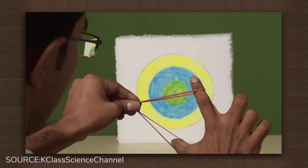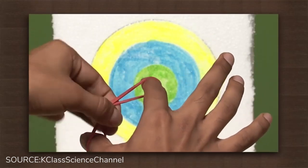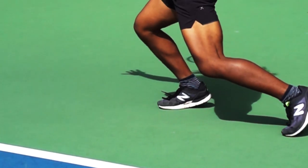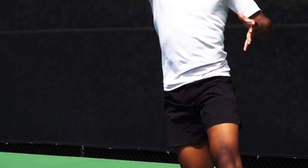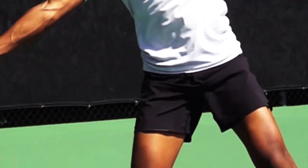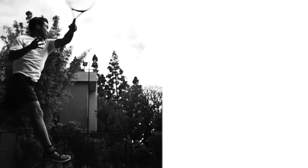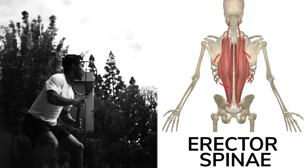In part one of this forehand series, I explained that your muscles are like rubber bands. The more you stretch a rubber band, the more potential energy you build and the faster it'll shoot forward. The delay between your hips and trunk creates a similar stretch. Milliseconds later, your upper torso slings forward with extreme force. The trunk muscles involved in your acceleration forward include muscles such as your obliques, back extensors, and erector spinae.